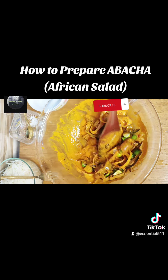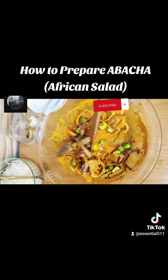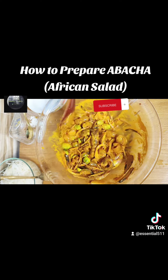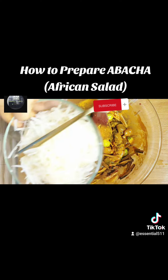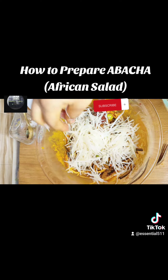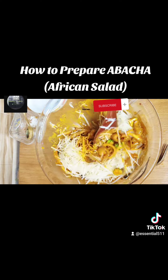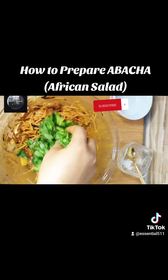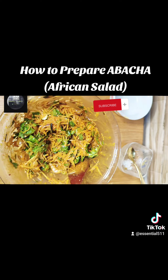This garden egg is the native one. This is shrimp — the same type you use to do ofe akwu or ofe isiewu. Then this is the main abacha. Lastly, you add your garden egg leaf.